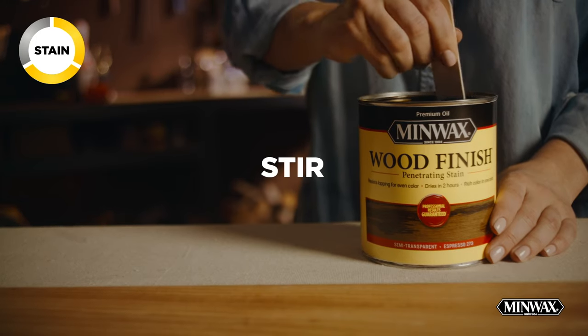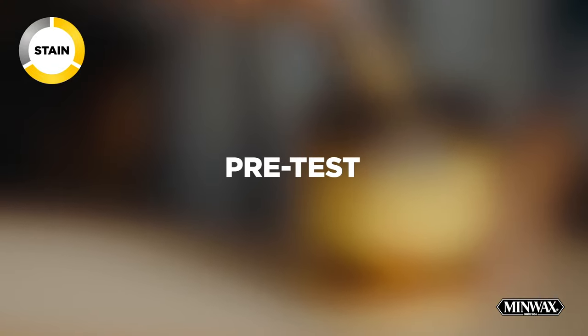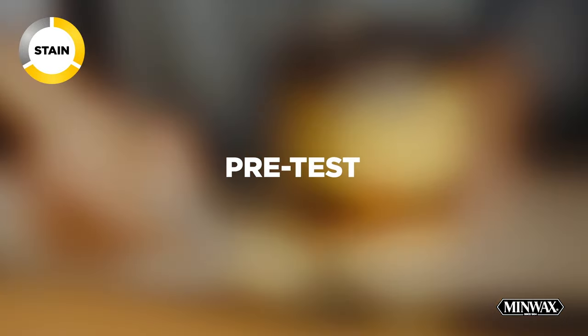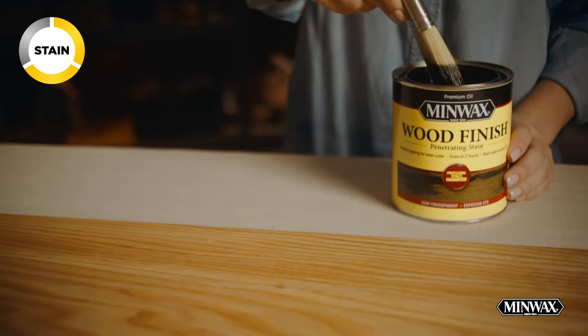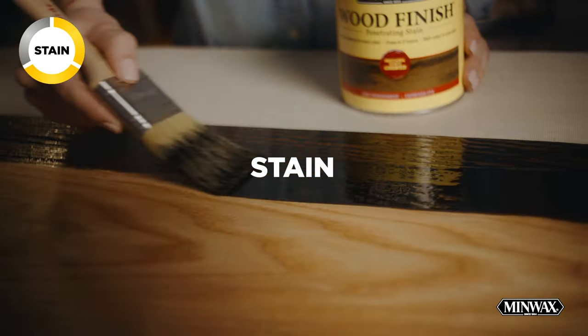Now it's time to stir your stain really well. It's a good idea to pre-test the color in a hidden spot by applying and wiping in the direction of the wood grain. If you're happy with the color, you can start staining by going with the grain using a Purdy natural bristle brush.